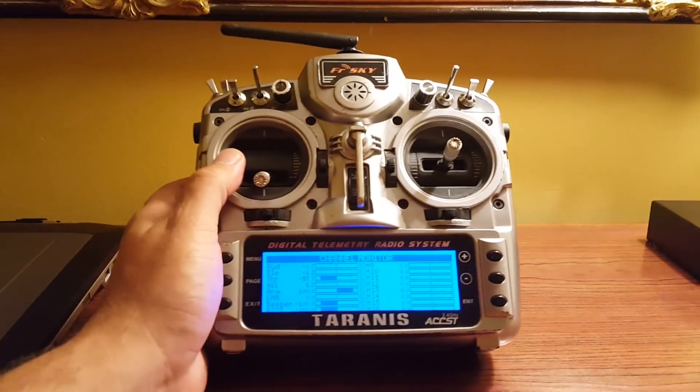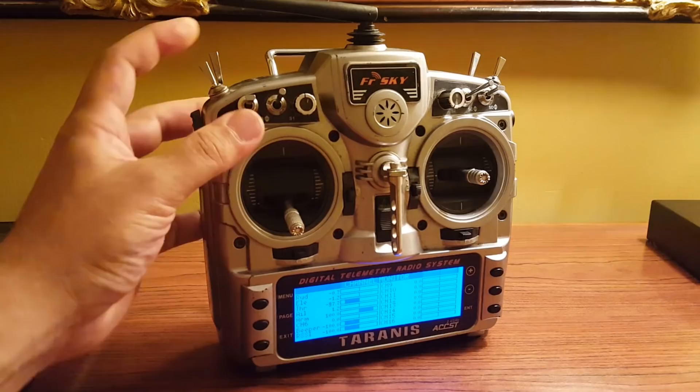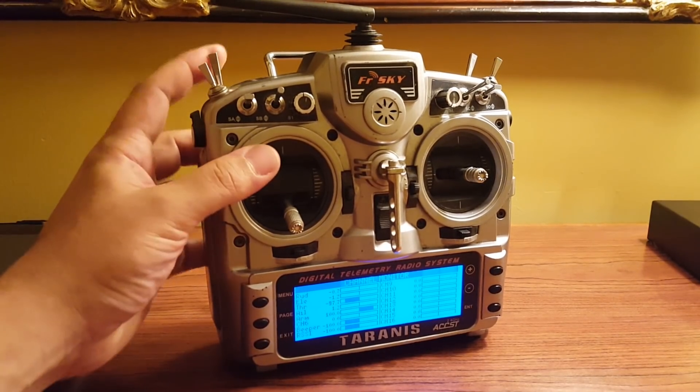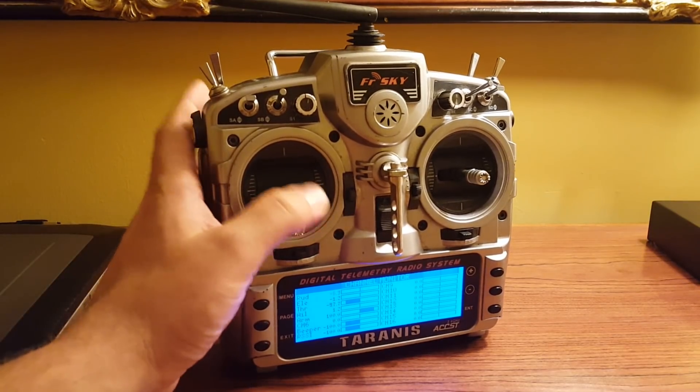Why did I do that? A lot of people stick arm, and I don't like stick arming. I like the fact that switch arming gives me a positive, tactile way of knowing whether the copter is armed — it's not something I have to remember or think about.